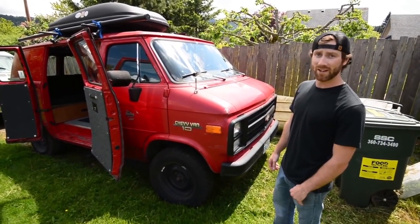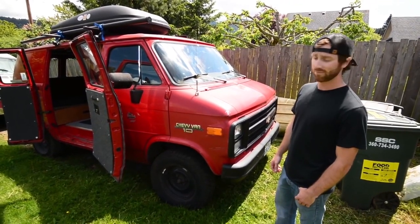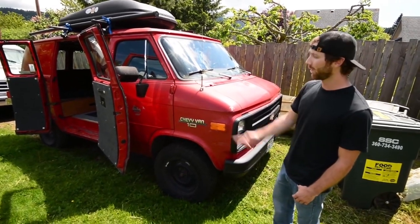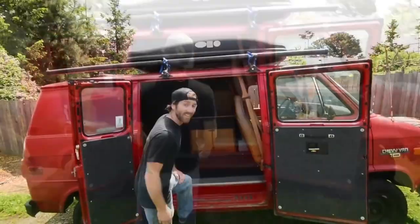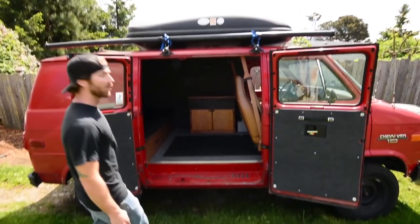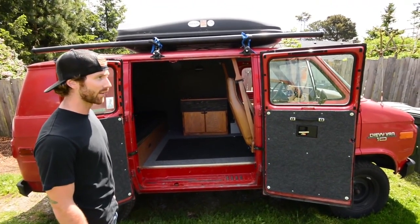Didn't really have to do anything when I bought it. Just threw a new radiator in it, some new plugs and wires, and called it good. Bought it for $1,500, which is a steal I think, especially because it's got the barn doors. Got the nice rocket box up top for storage, and the Thule racks. Pretty much for all my soft goods and stuff like that, sleeping bags, backpacks.